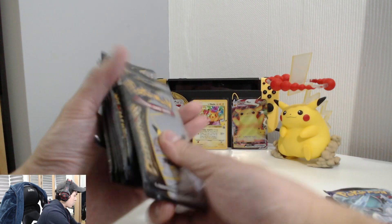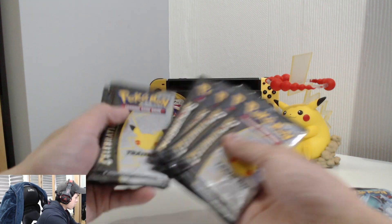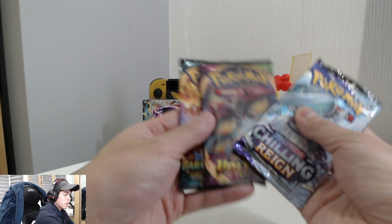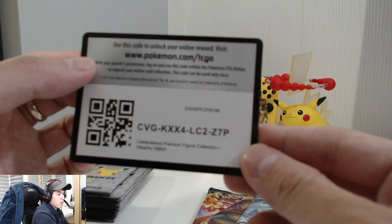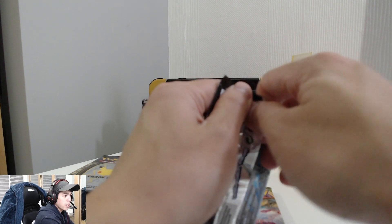One, two, three, four, five, six, seven, eight, nine — you get nine Celebrations packs with the V Max box set! And then we've also got a Darkness of Blaze, a Vivid Voltage, and a Chilling Reign. Here's the code card for you all.